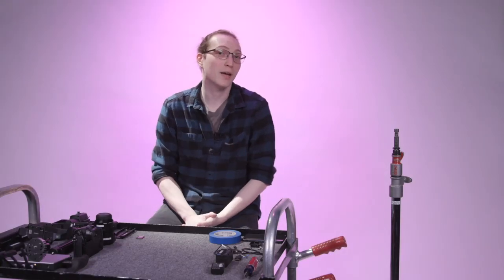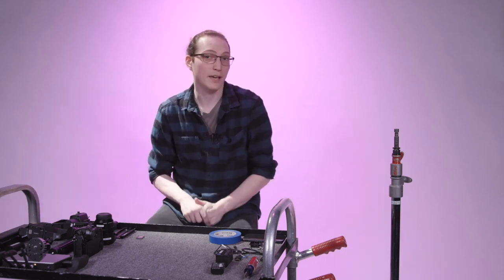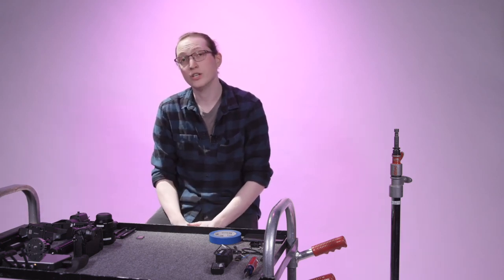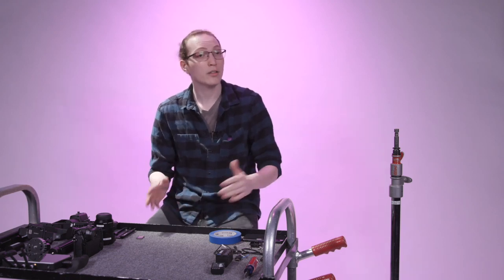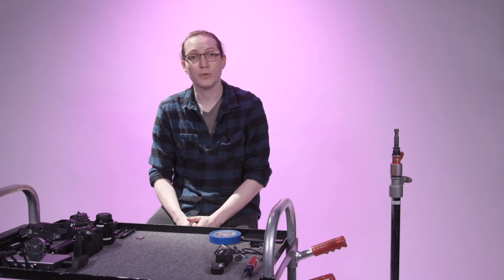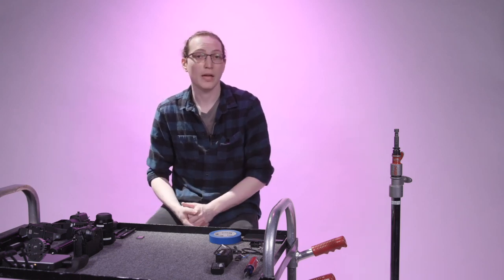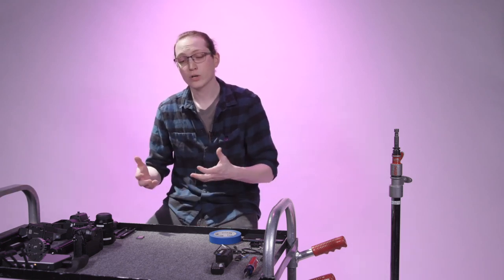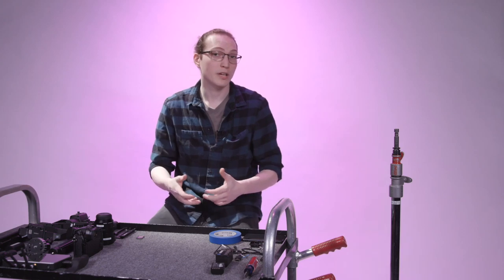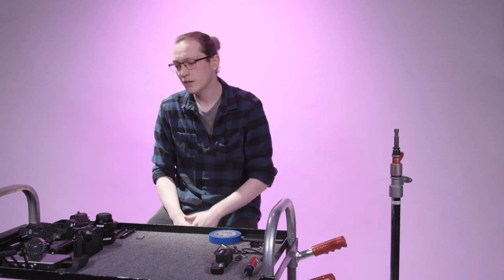Hey guys, Mike here with Magnanimous and we're back with another build of the day. If you didn't tune in yesterday, this is a new series we're doing every day Monday through Friday where we'll be live streaming every afternoon, taking a look at a build, breaking it down, talking about all its bits and pieces, how it all works together, and then building it up and giving some feedback as we go.